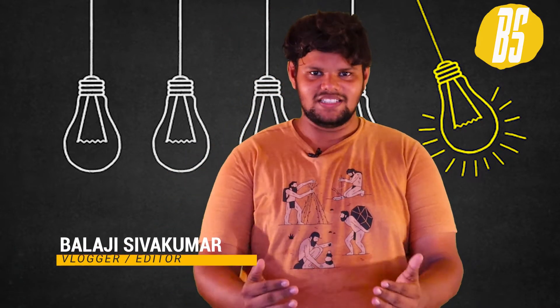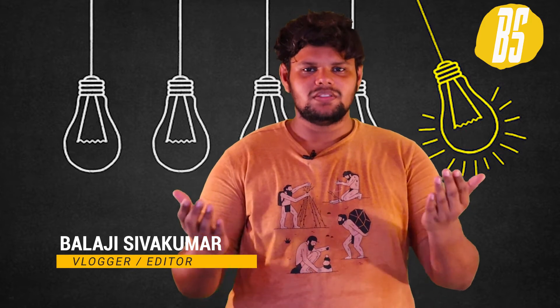P.S.U. Power Supply Unit. Hello, welcome guys. Welcome to TEXT360. Today we are going to see about P.S.U. Power Supply Unit. If you come here in English, you will be in Tamil.